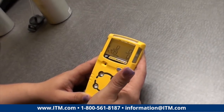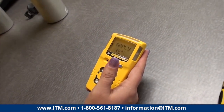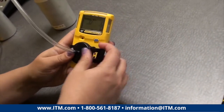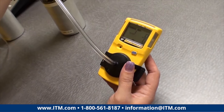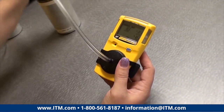Now it's going to auto-zero its sensors. You'll have wanted to make sure that your gas is set up and ready to go for when it says apply gas — you're not scrambling with hoses. Snap the test cap on and open the regulator all the way.